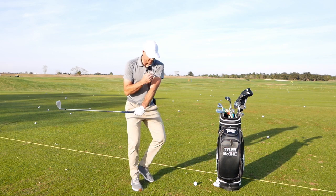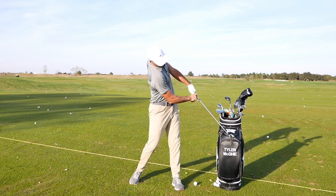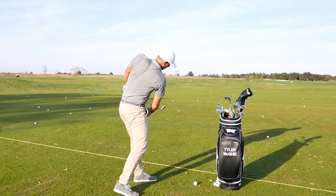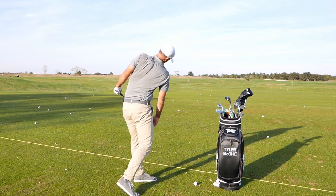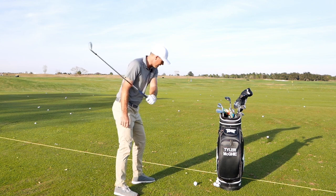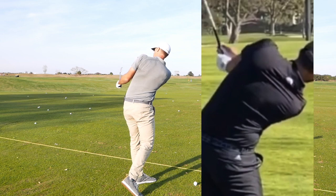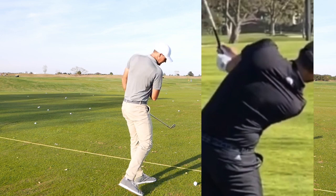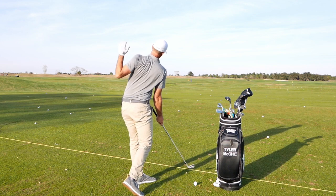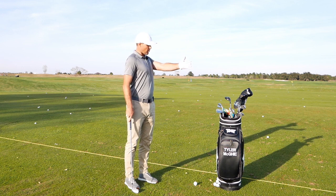From there, by moving and pulling the handle, I'm trying to rip this left shoulder through my shirt and create a nice crease in my back. If you look at Dustin Johnson and a couple of the really good players out there, you'll see them post-impact — that left side is really pulled back and down. So the club comes from a good spot and then I can really pull that shoulder through my shirt.